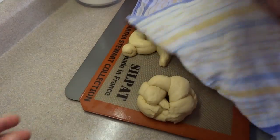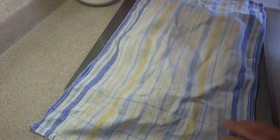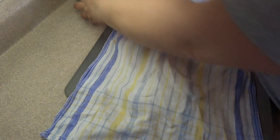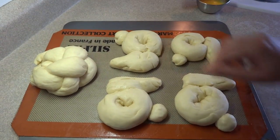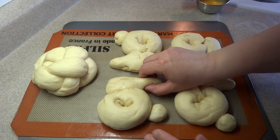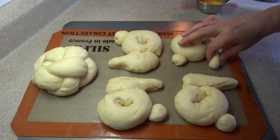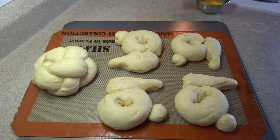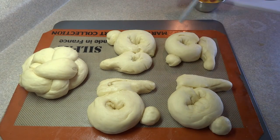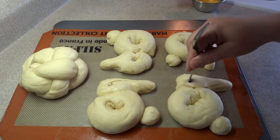Cover all your little bunny pieces with a damp cloth and let them rise for about another hour until they've almost doubled in size. After an hour, they've almost doubled. I made four bunnies and braided the other two pieces into a ring shape to try something different. You can gently reform the ears if they're not to your liking, but be careful not to squish them down too much. Use the end of a spoon to poke in little eye shapes on each bunny.